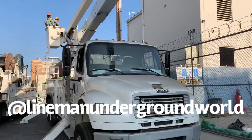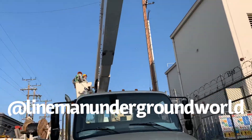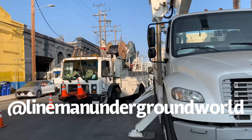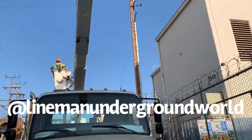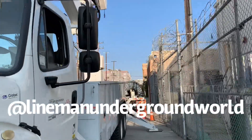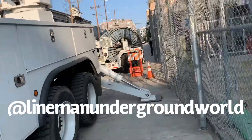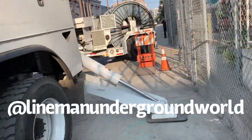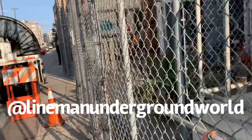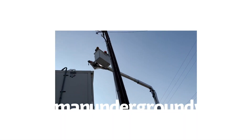We're still wrecking out that 34.5kV riser — they took the back map down. Now we're going to be removing the riser and the cable.